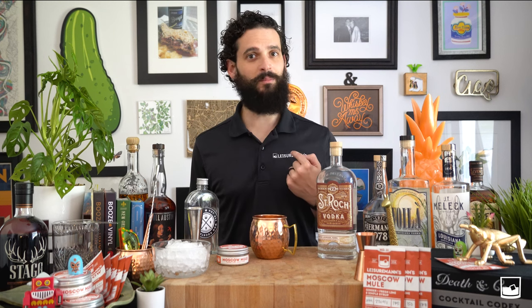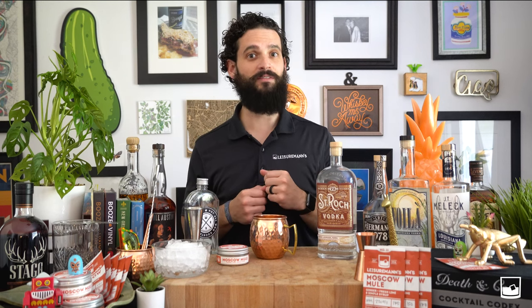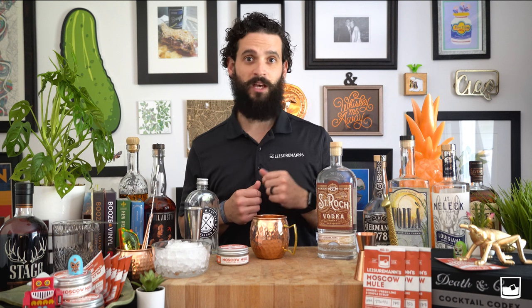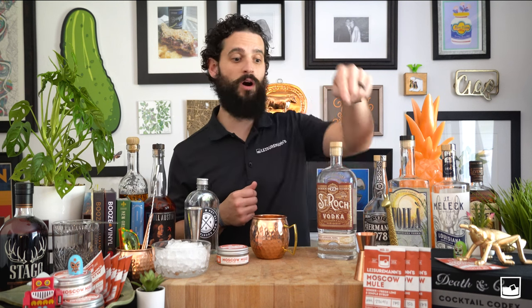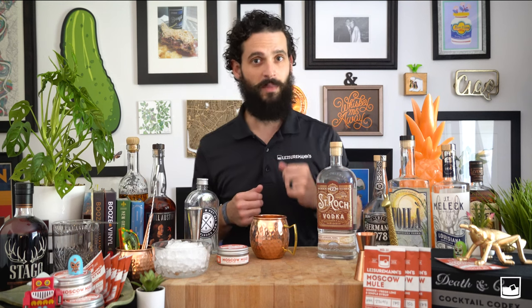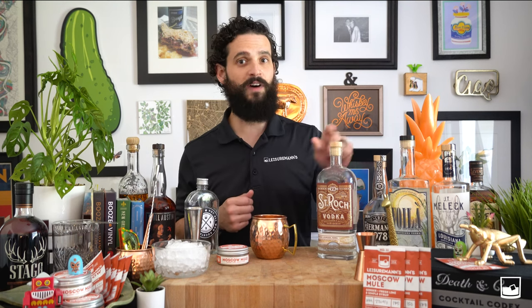What's up Leisure Nation, I'm Cliff and welcome to Mixing 101. Today we're going to show you how to make Flavor 11, the Moscow Mule. To do that, all you need is a jar of our Moscow Mule mix or one of our single-serve packets, your favorite vodka, and a little bit of water — and that's it.